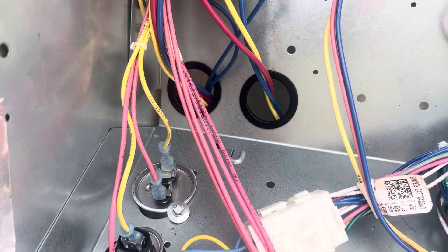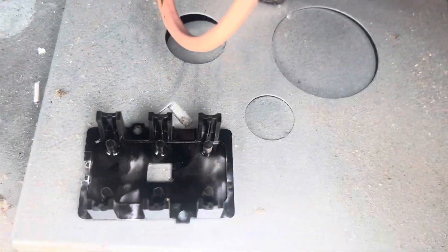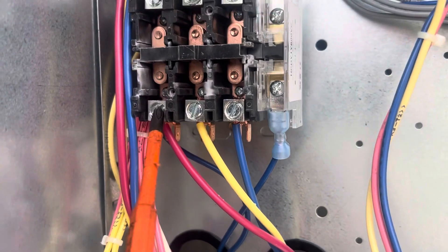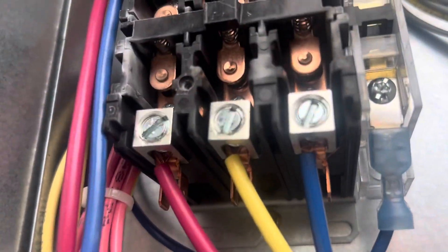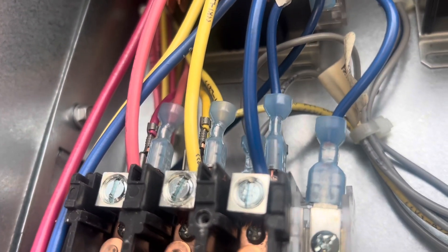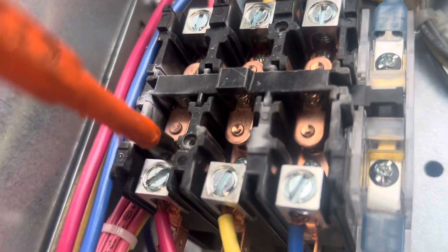If you've been watching us for any amount of time, you know this is our jam. So you take the cover off of the contactor, take a look at it — see how this leg's all burnt. Power's off right now, but if you can get in here and look — let me turn this around, this will give me a better angle — you can see that is all pitted up in there.